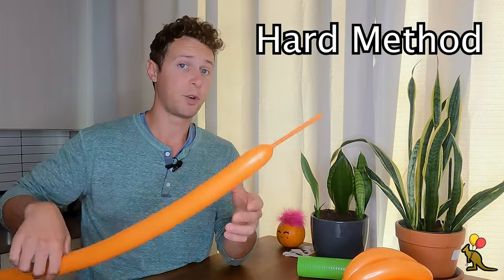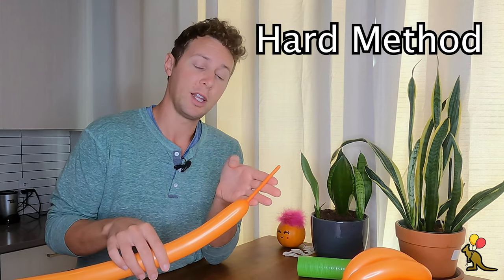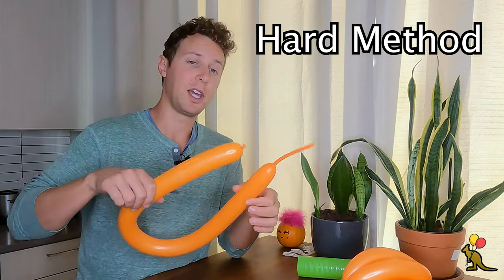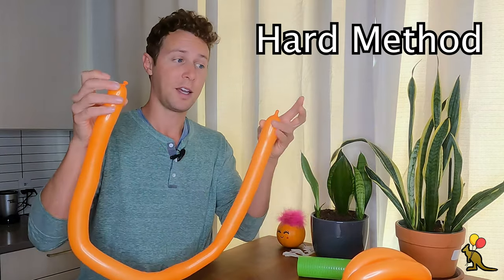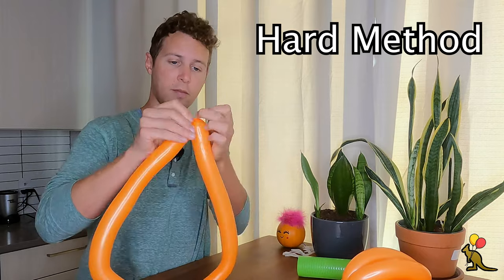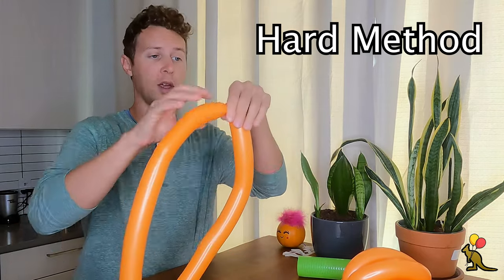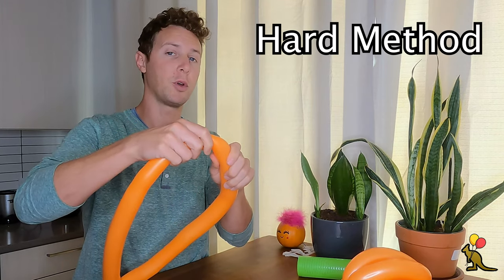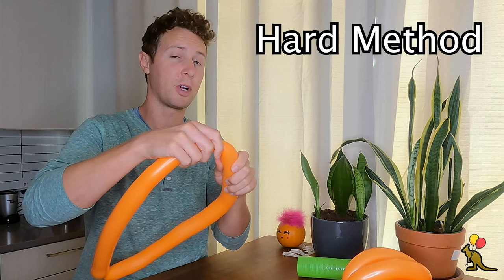If you're going to try the more difficult method, make sure you leave more than four finger lengths of tail — I'd say like five or six — and do the same thing where you evenly disperse the air through the balloon. Tie the ends together. I want to find the middle point, and before I start twisting, I want to feel both sides and make sure that the air is about the same pressure on both sides.